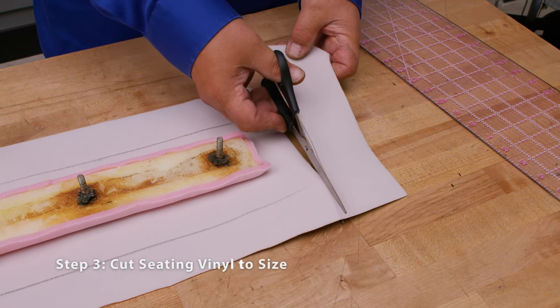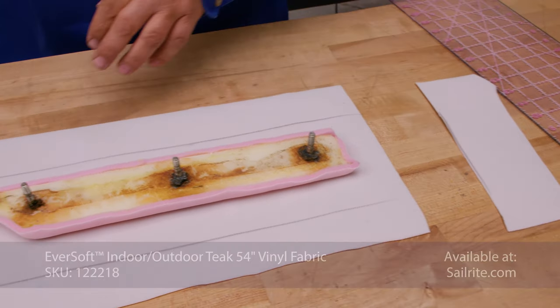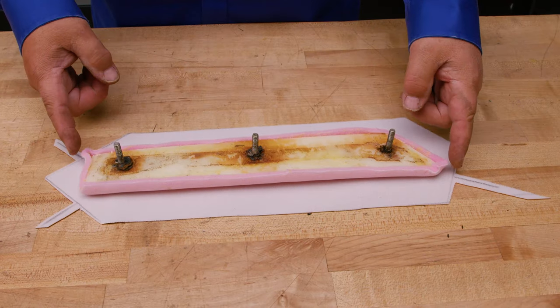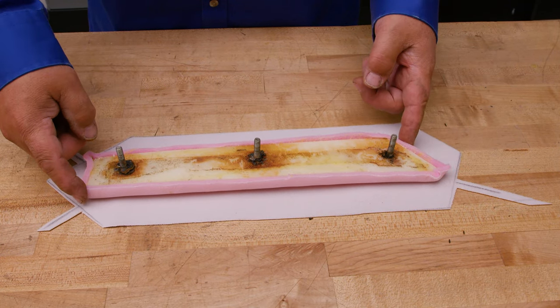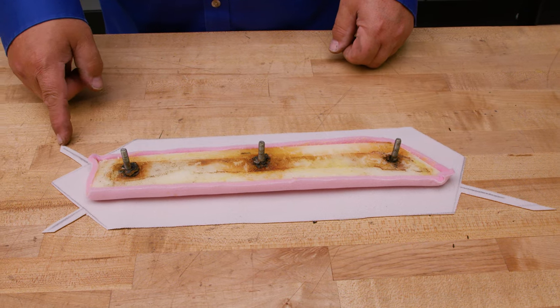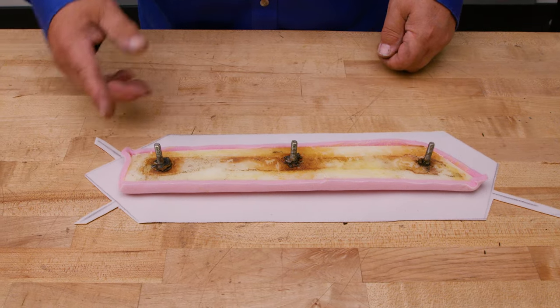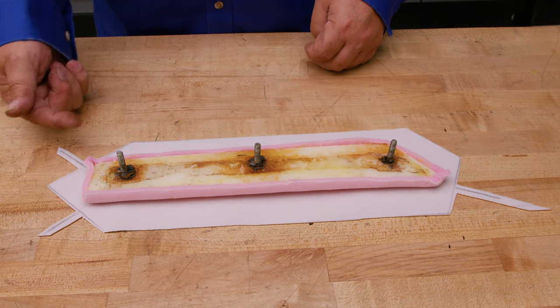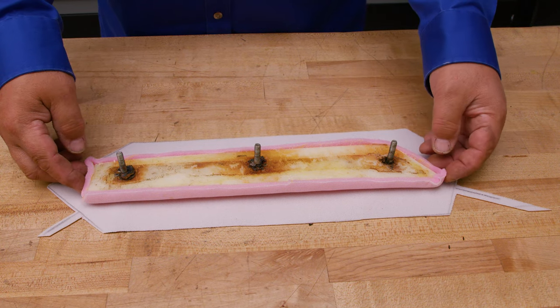We traced about an inch and a half outside of the perimeter and now we're cutting out our vinyl. At the 90 degree corners — you've got three of them, one, two, and three — we cut out a strip of fabric and then cut out a triangular piece. We have a video that shows how to do that and much more, and we'll link it up at the upper right hand corner of this video.